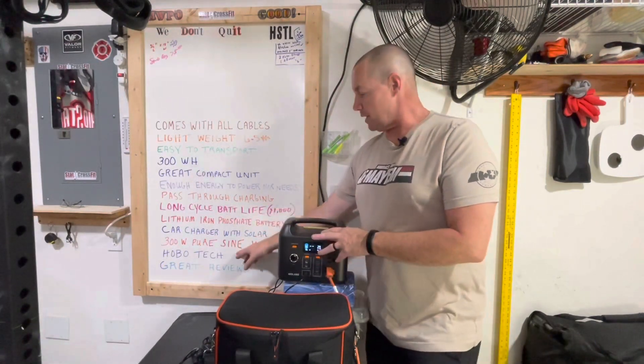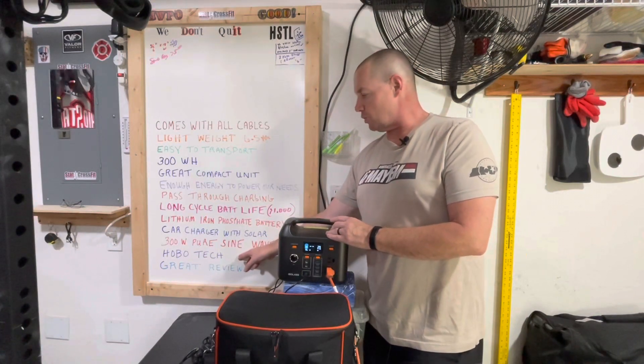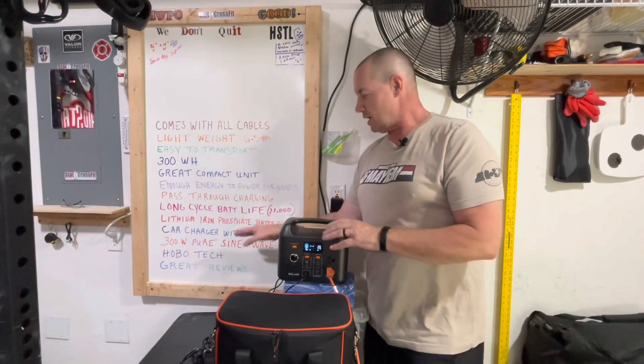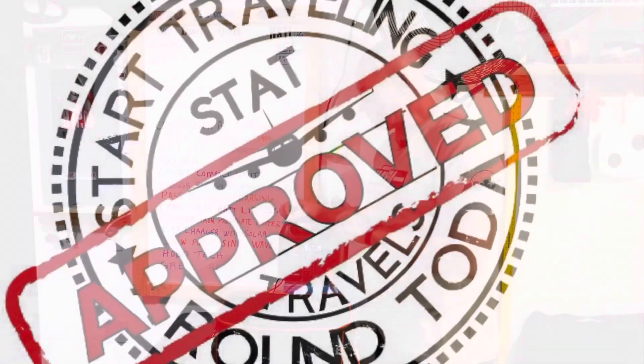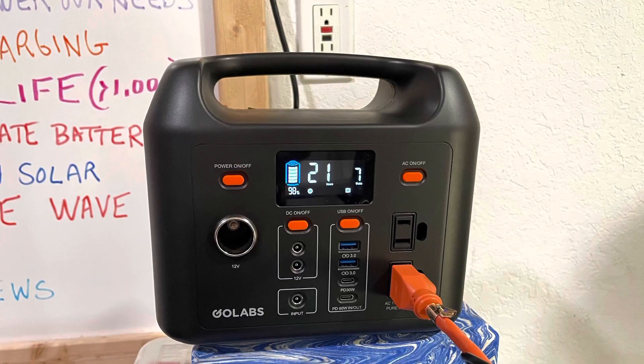I got a recommendation for this from HoboTech on YouTube. He's a YouTuber who checks all these things out and runs them through tests. If you want to see anything about solar generators, that's where I would go — HoboTech on YouTube. He gave us a high recommendation. The GoLabs R300 is STAT approved. Comment below if you have any questions, and we will see you on the road.